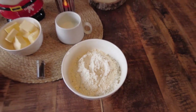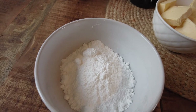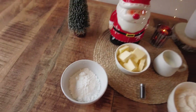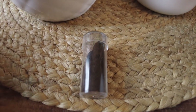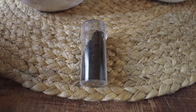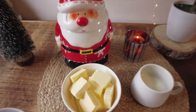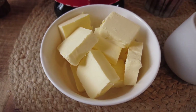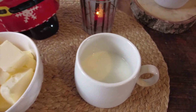So this is what you'll need: flour, icing sugar, vanilla powder, softened butter, and milk.